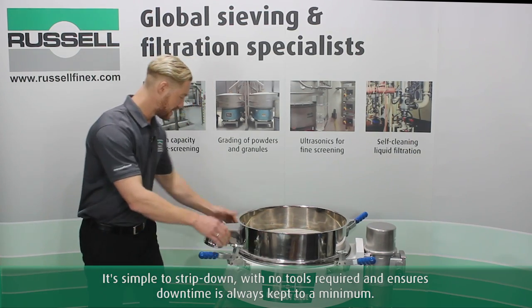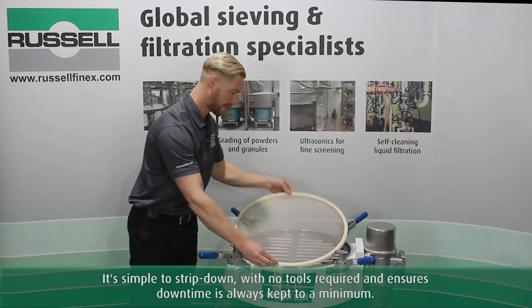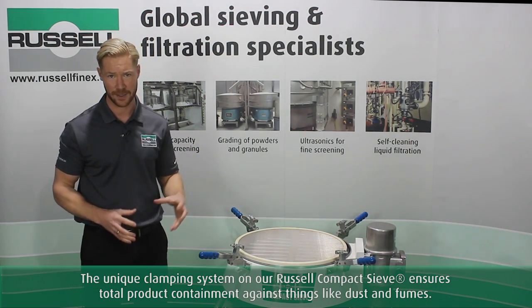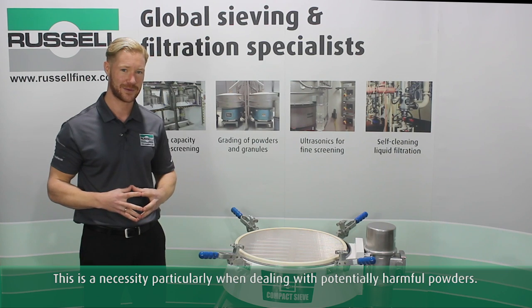It's simple to strip down — no tools required — and ensures downtime is always kept at a minimum. The unique clamping system on our Russell compact ensures total product containment against things like dust and fumes, which is a necessity particularly when dealing with potentially harmful powders.